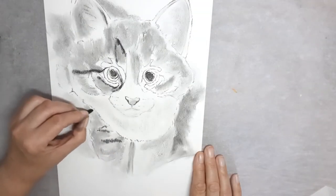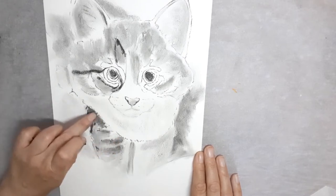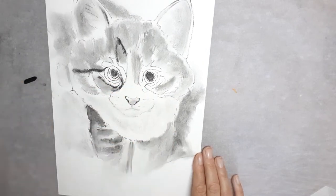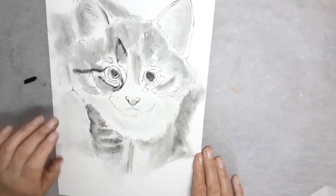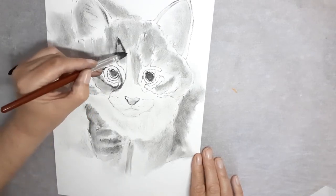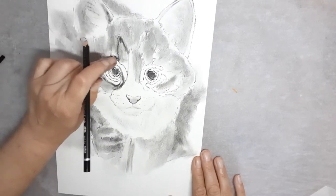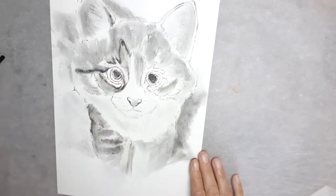Now the willow stick is used to do some of the darker parts of the kitten. Again, this is then blended. After this I used the soft charcoal pencil to put in his stripes, which are then lightly blended.